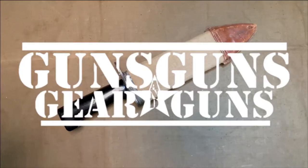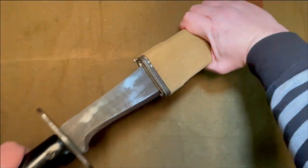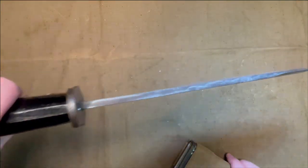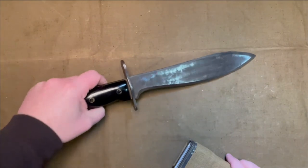Welcome to Guns, Gear and Guns with Gary Gunderson. I am Gary Gunderson. What I have here is a reproduction of a US model 1917 Bolo service knife, but in an original sheath produced during the Great War. This is actually a fairly common occurrence. But how did this come to be?